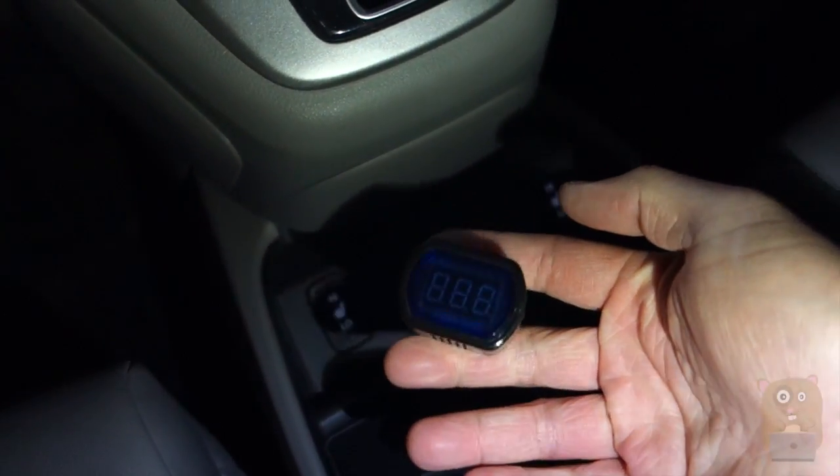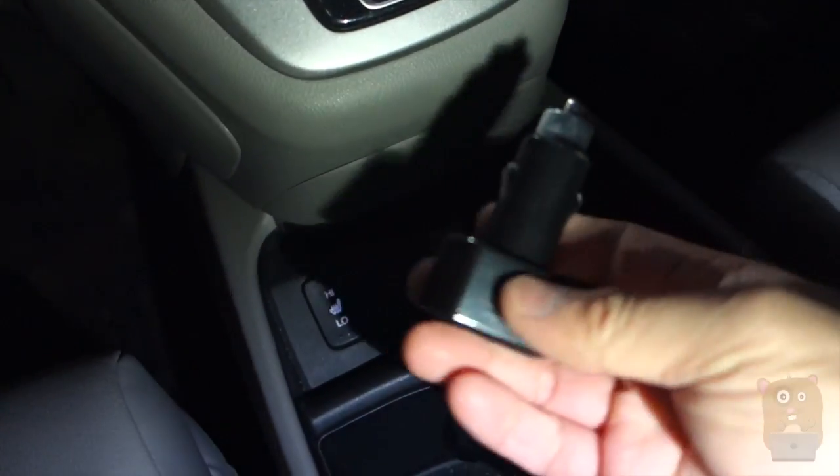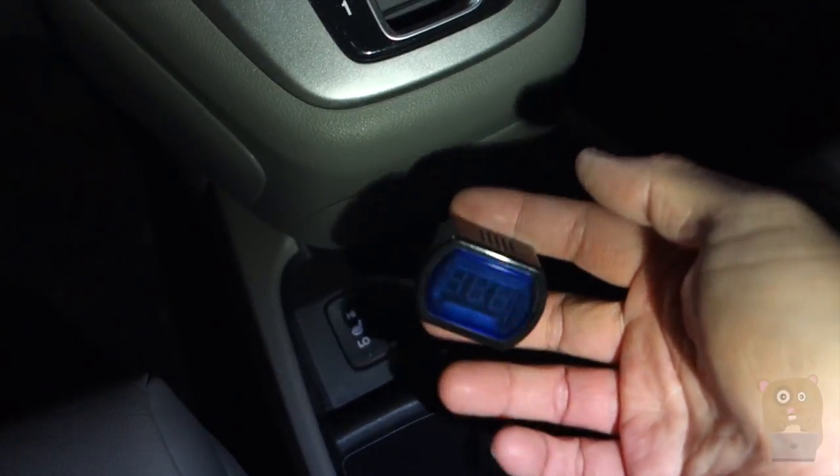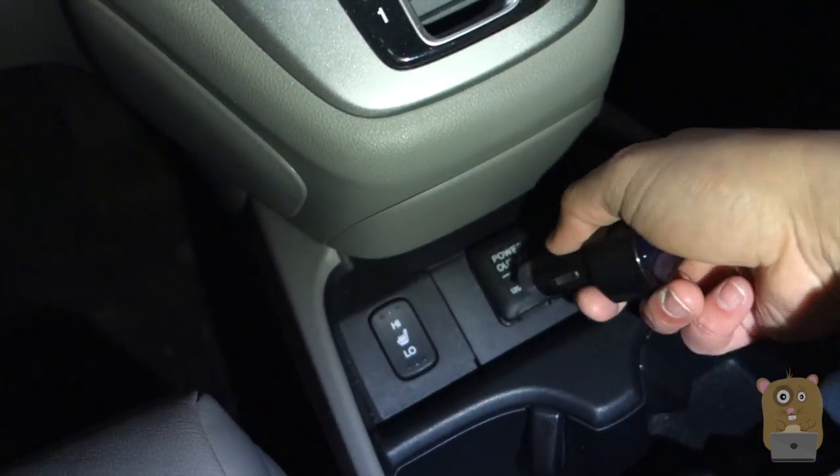This car adapter voltmeter works for both 12 volts and 24 volts. Thanks for watching Walker Hamster — if you have any questions, comments, or suggestions, feel free to contact me. Bye!